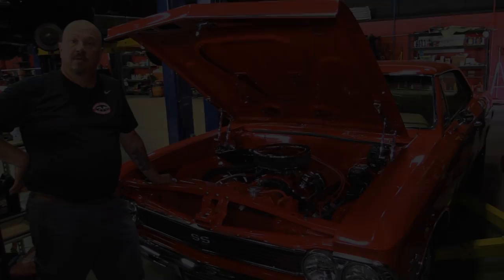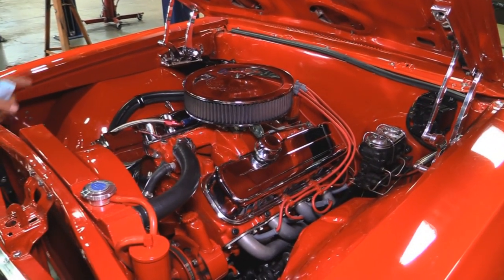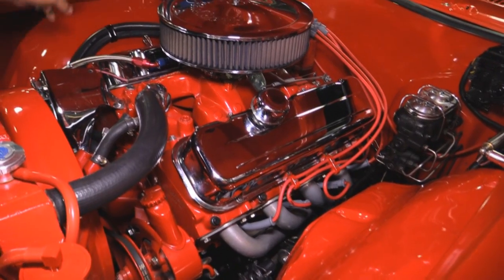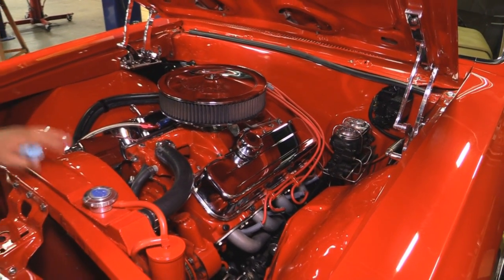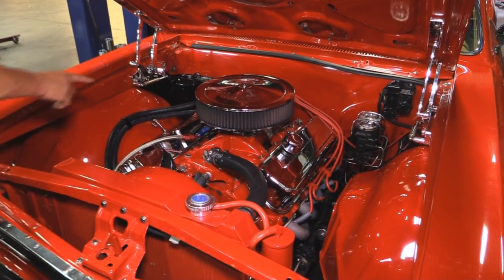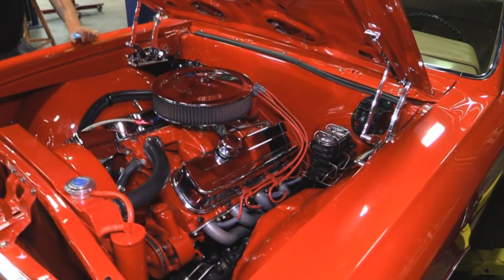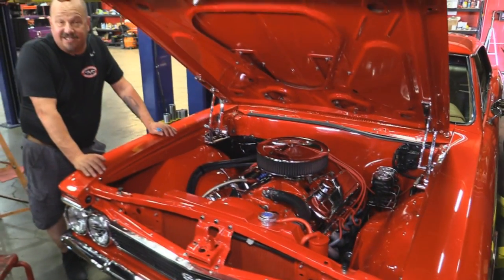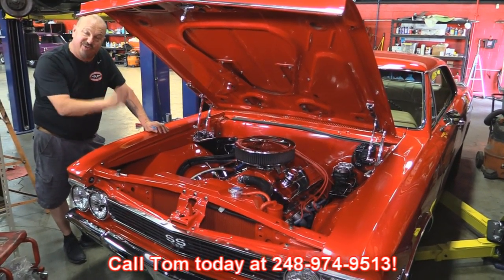Let's look under the hood. The casting on this big block — the last four digits are 8286 — it is checking out as a 454. Edelbrock intake's been painted up. Edelbrock heads have been painted up. Great looking valve covers. Firewall's been shaved and all nicely painted. She does have manual brakes but she does have power steering. We've got a big B-Cool radiator here with a fan shroud. Chrome alternator and brackets. Air cleaner looks good. We've got a dual-feed carb sitting on top, looks like a billet distributor, great looking plug wires. Inner wheel houses are nicely painted. Billet hinges. Bottom side of the hood's painted. This thing is ready to win awards. Give us a call at 248-974-9513 and let Vanguard Motor Sales park this dream in your driveway.